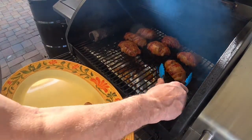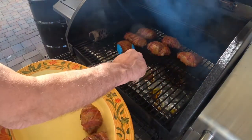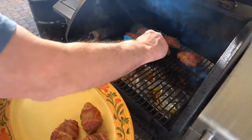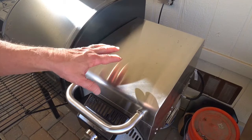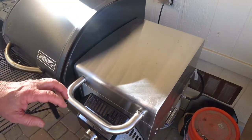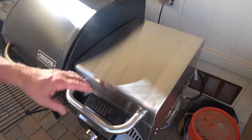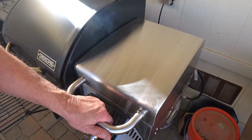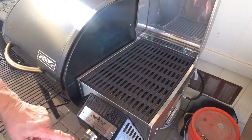Now I want to get these off and we're going to get ready for the next step, which is the sear. I hope it's going to work. As you can see we have a new addition to the family — I've got the sear box to put on the side of my Camp Chef Smoke Pro, so now it's kind of like a Camp Chef Woodwind.